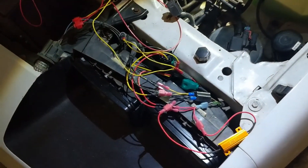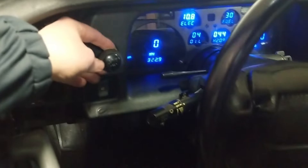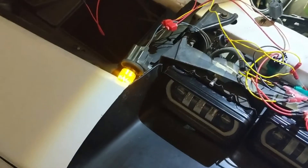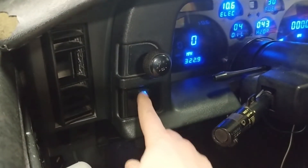So let me go ahead and show you what it looks like. We've got the running lights lighting up the side marker and the front. This bulb is supposed to be down here but it's up here just for now. Now if I turn on my fog light, I have my running lights.